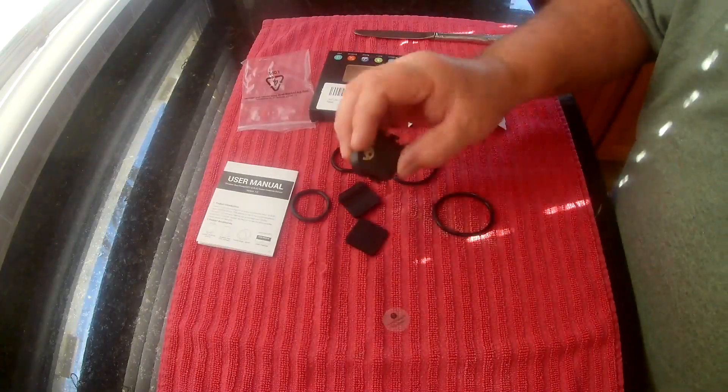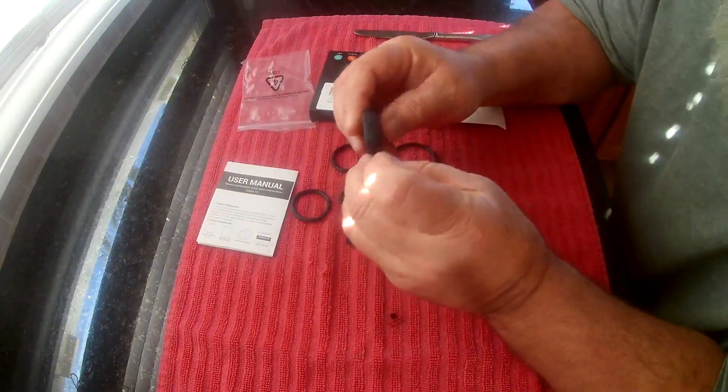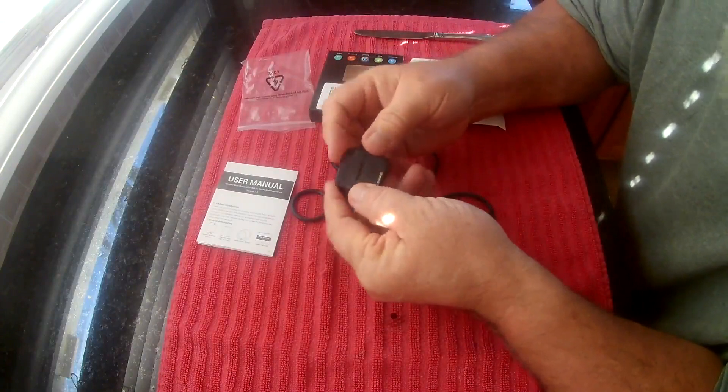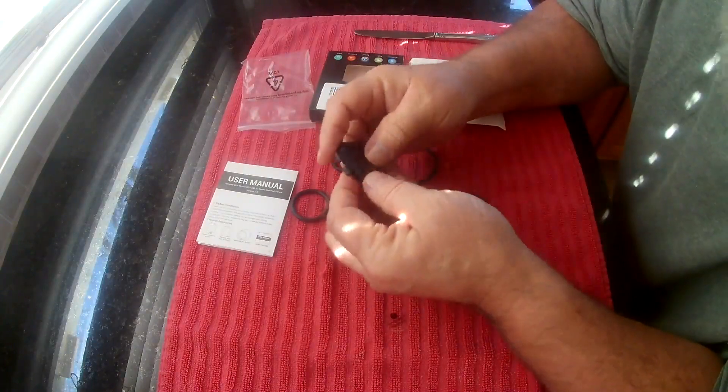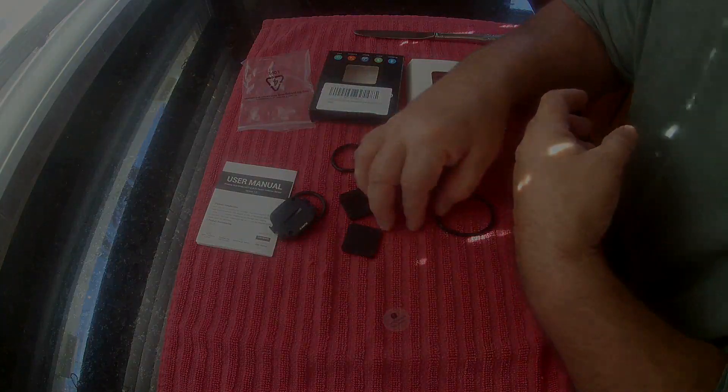This is pretty nice for the price. It's pretty small and light. The only thing to watch out for are those wings on the strap, but other than that it's solid. Batteries should last a long time. If you're in the market for one, it's a good one — get it.